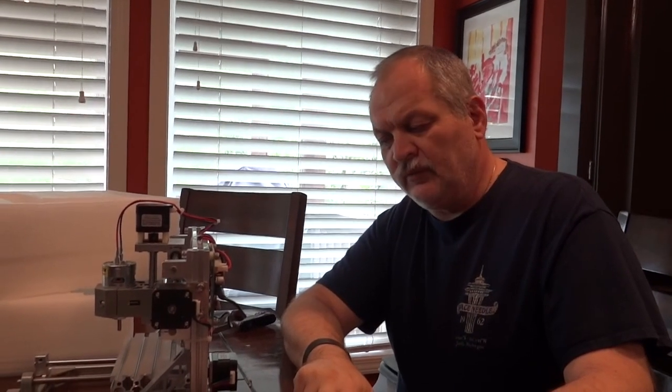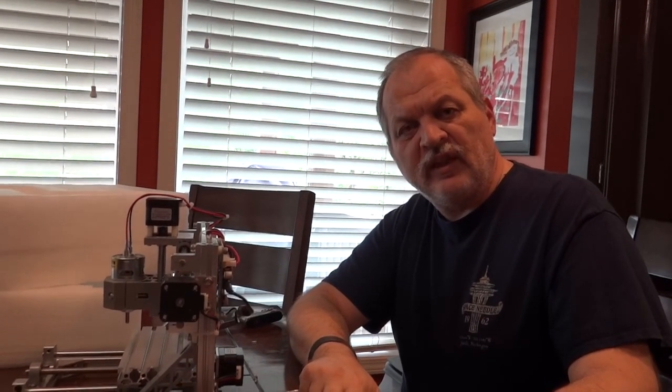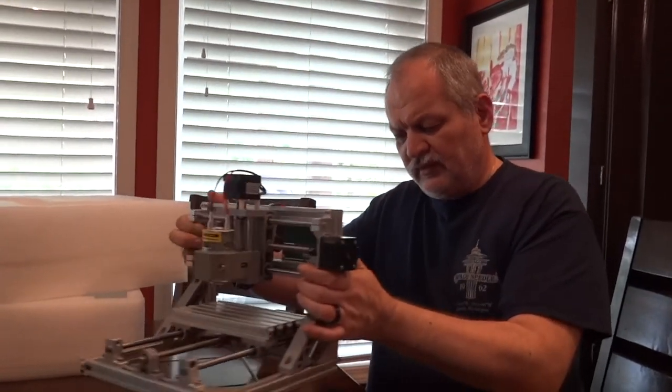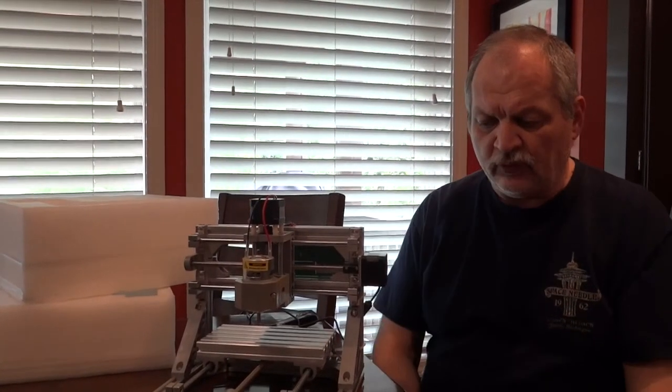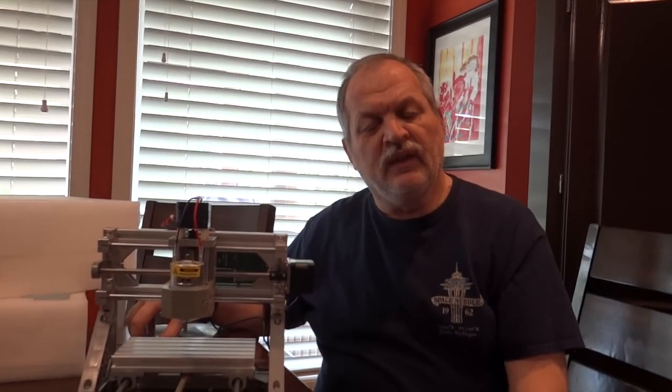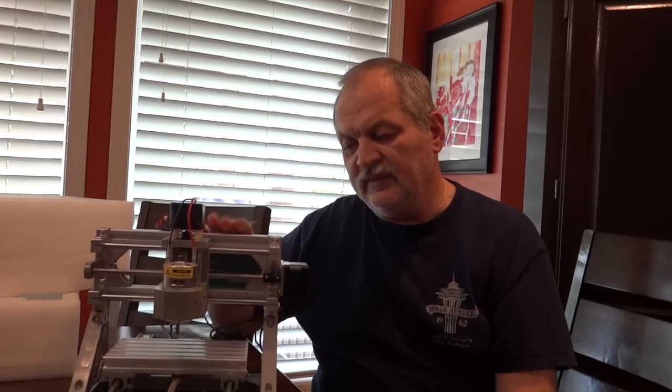I'm going to spend some time learning how to use this machine and try to work on a project for the weekend that somehow incorporates it. I hope you're going to tune in on Sunday to watch that. This is our first official unboxing, and I hope you enjoyed this little unboxing video and will stick around to see our videos that will utilize this nice little machine.